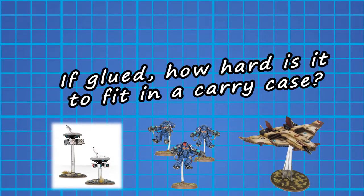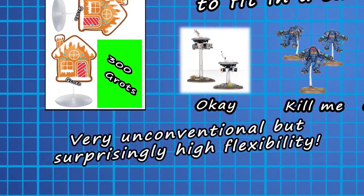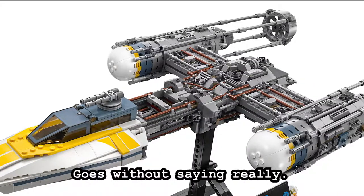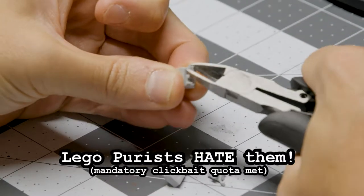They could still be built Tonka-tough, sure, but in doing so, fitting them into transport cases was like playing Tetris with gingerbread houses. That's where we turn to our younger days for an unusual answer: LEGO. Their modularity is world famous, and it could benefit your smaller flying models and even skimmers, if you're willing to commit some serious heresy.